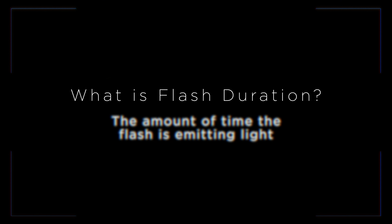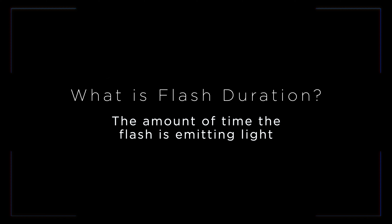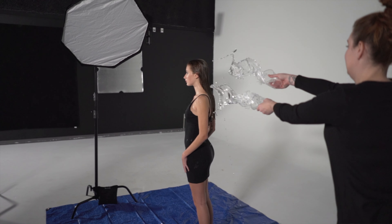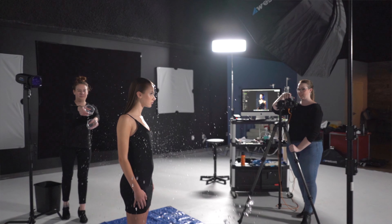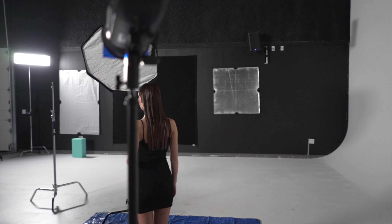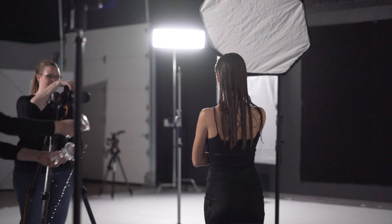You may be wondering what exactly flash duration is. Flash duration, which often gets confused with shutter speed, is the amount of time your light is actually emitting light. Shutter speed, on the other hand, is the amount of time your camera shutter is open. There are actually many ways you can shorten your flash duration. The most common is lowering the power of your strobe — the less power your strobe needs to fire, the shorter the flash duration. But a lot of times it's not fast enough for super fast moving subjects.